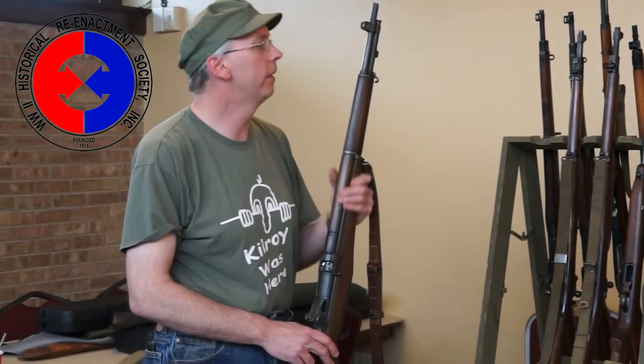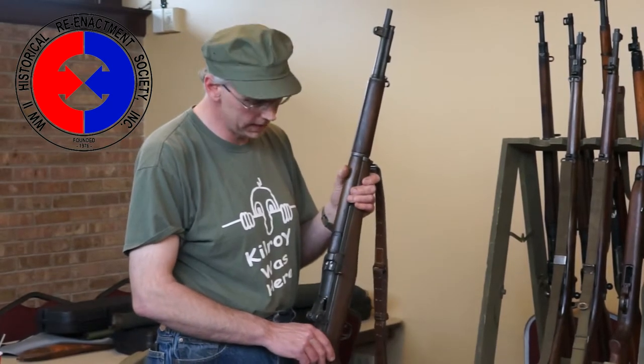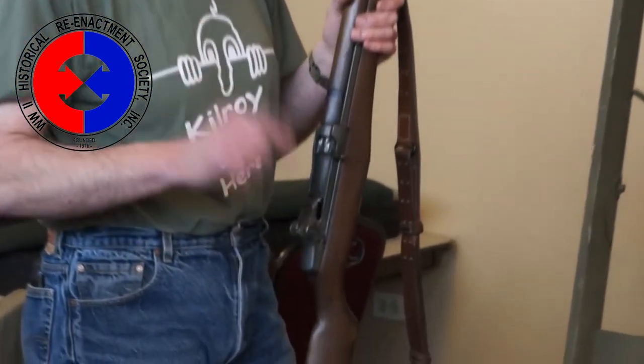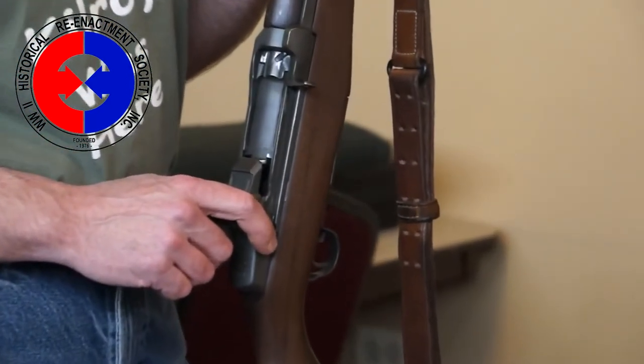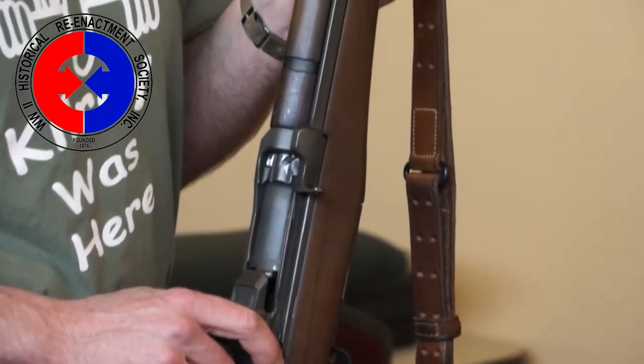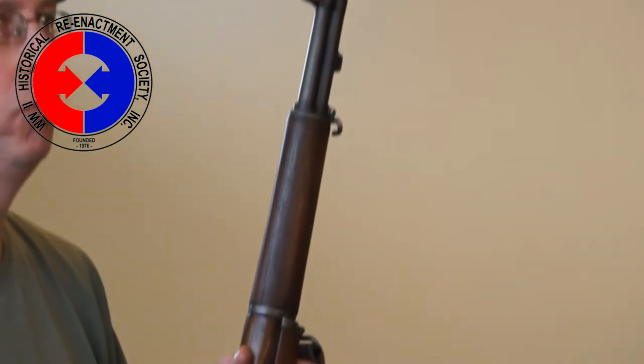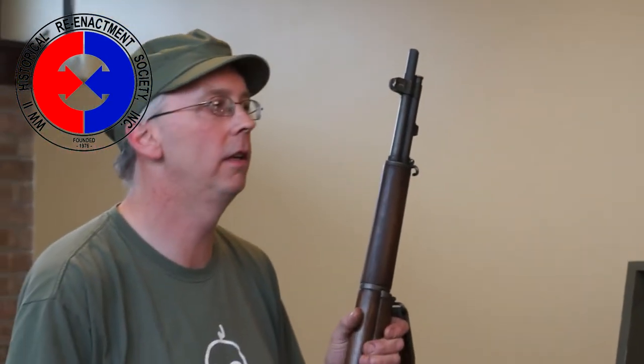John Cantius Garand was the inventor of this rifle. However, it did not happen overnight. After World War I, in 1921, the U.S. Army looked to rifle manufacturers for a self-loading rifle, because very few were used in World War I. The French had one, and then there was the Browning Automatic Rifle, which made its debut in World War I. It was felt that troops would be a lot more productive if they didn't have to cycle bolts and had a few more rounds in the gun.